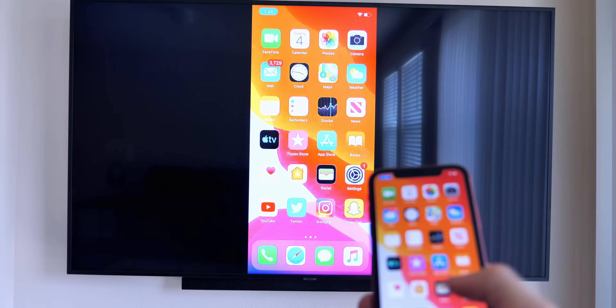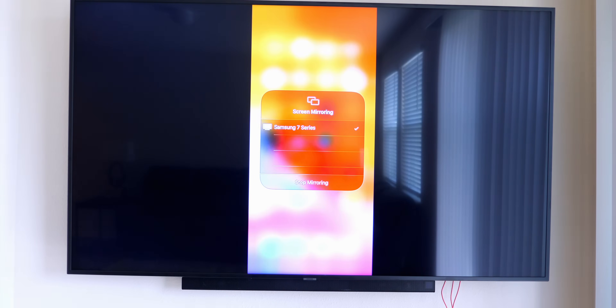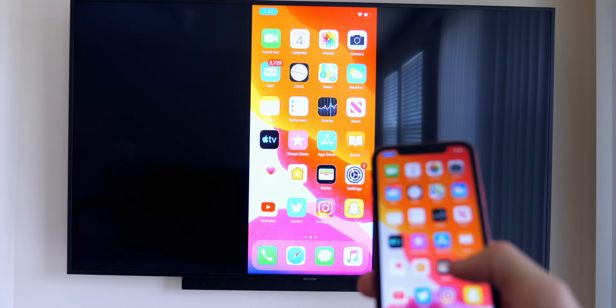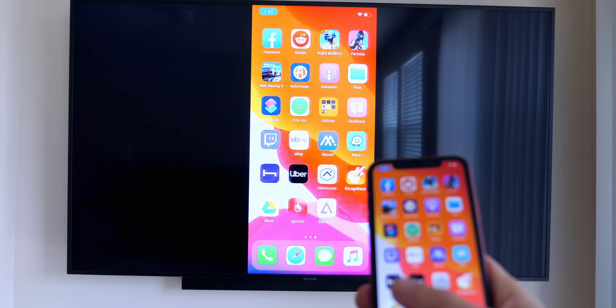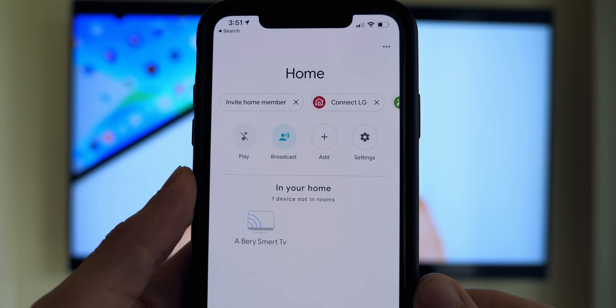If you want to mirror your screen to the TV, that's also super simple and it's natively built into iOS. Just invoke the Control Center — swipe down from the top right if you're on an iPhone X or later — then press on the Screen Mirroring option inside the Control Center next to the brightness slider. You should see your TV or Apple TV populate there; simply click on it and you are mirroring your screen to the TV.